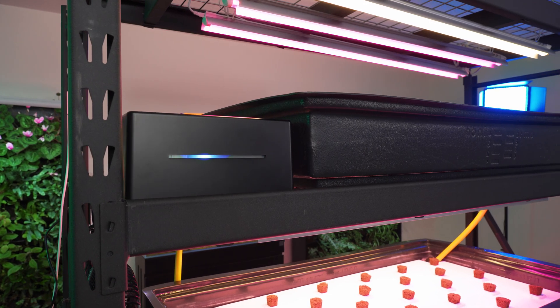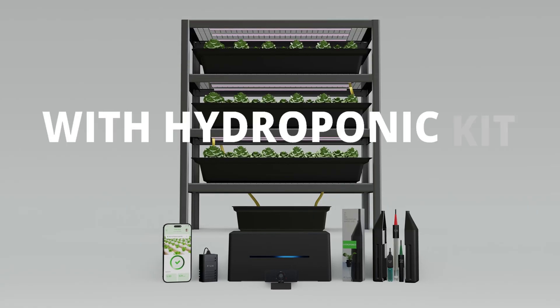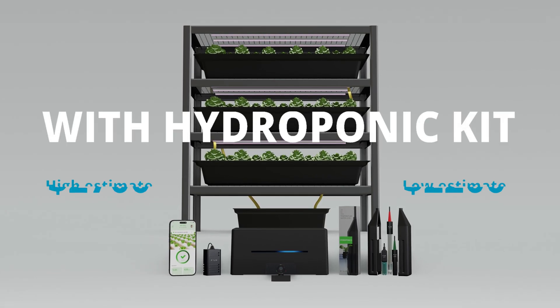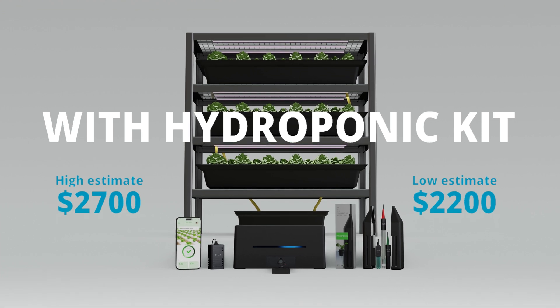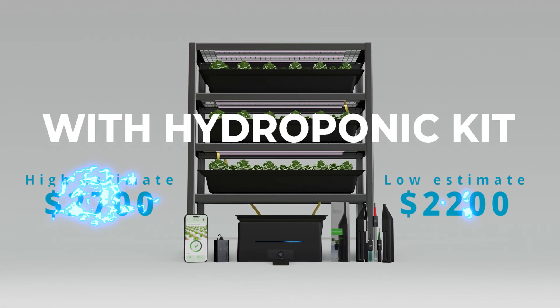To completely automate this system we will be using Kai, the FelixSmart controller. Acquiring the hydroponic kit will increase our high estimate cost to just under $2,700 and our low estimate cost to just under $2,200. This portion of the cost is quickly recovered due to the vast amount of time saved on labor.